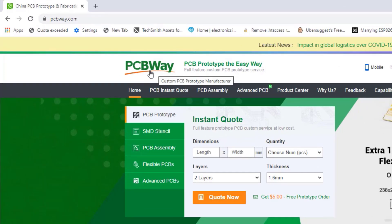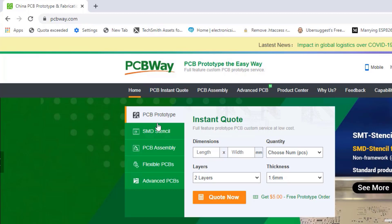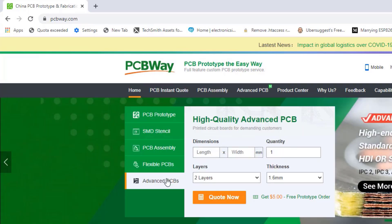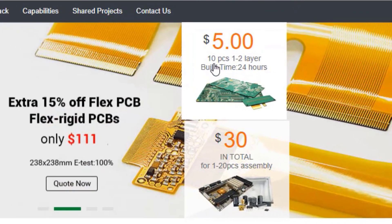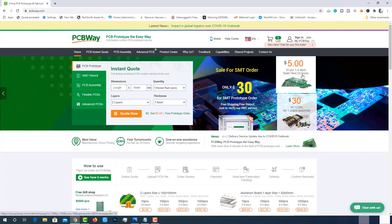This video is brought to you by PCBWare.com. PCBWare.com is a one-stop solution for all your PCB needs like PCB prototyping, SMD stencil, SMD assembly and more. Currently they are offering 10 pieces of 2-layer PCBs at just $5. Get your PCB made at PCBWare.com — the link is in the description below. Now let's dive into the episode.